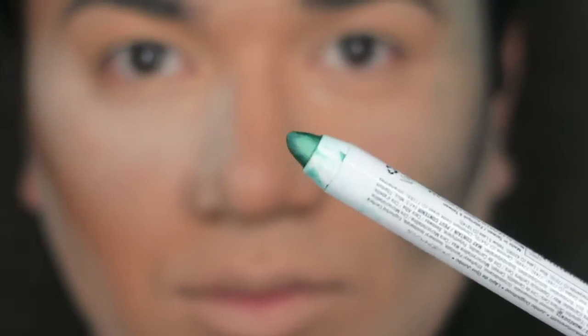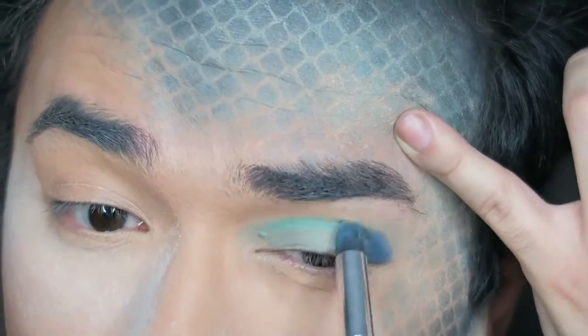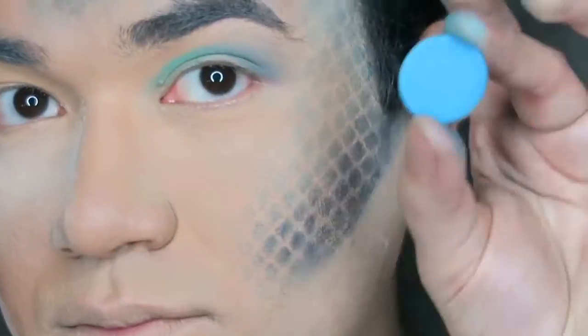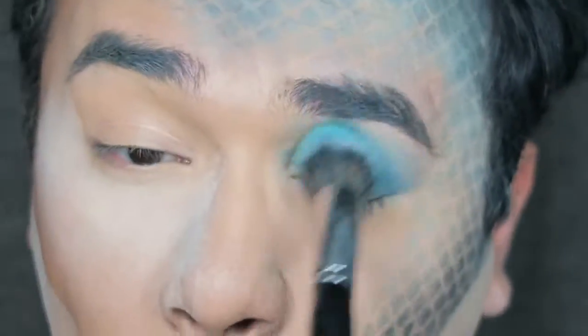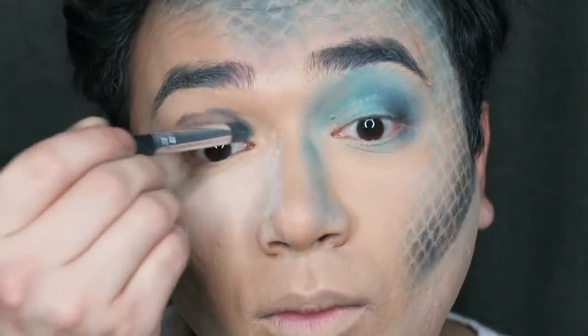I ended up getting this NYX Cosmetics — I don't know if it's an eyeliner or lip liner, whatever it is — but I'm using it on my eyes as the base for the eyes. Then going in with the same navy blue that I used for the scales, and using the teal as well. I am not a makeup artist, so I'm just doing whatever works for me. Then I started contouring the nose down a little bit on that side, and then I went in with black on the outer corner, and black and brown on the other side.